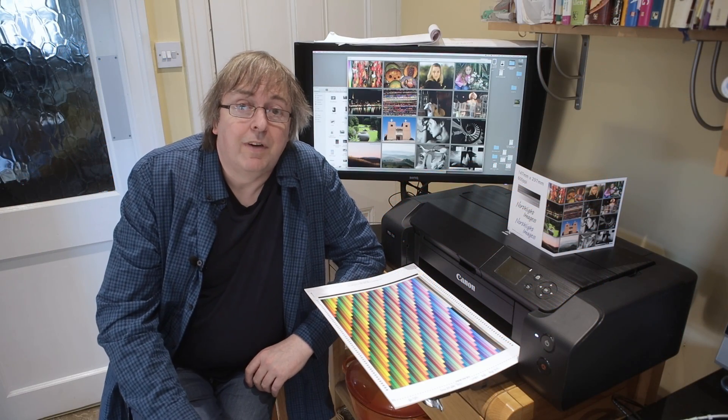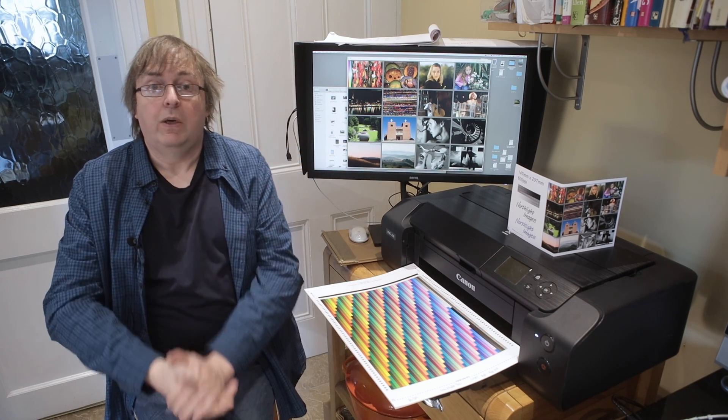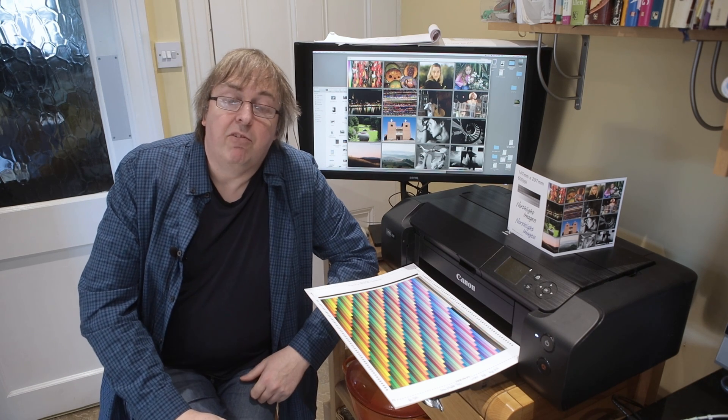Hi, my name is Keith Cooper, NorFlight Images, and this short video is answering a question I was asked by somebody the other day: should I use CMYK for my printing?